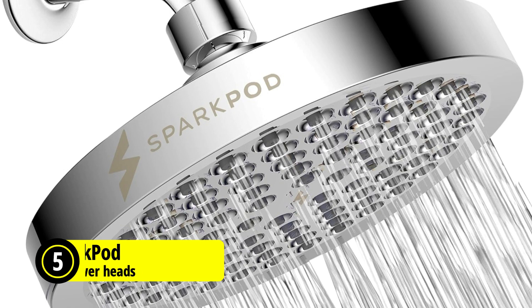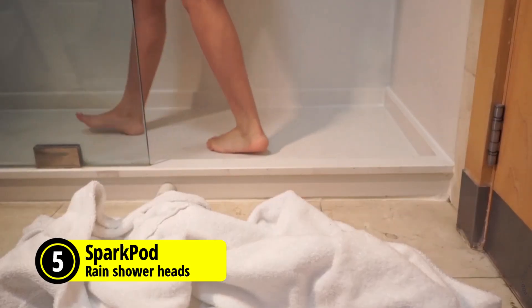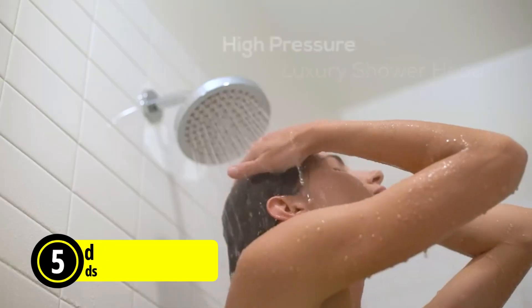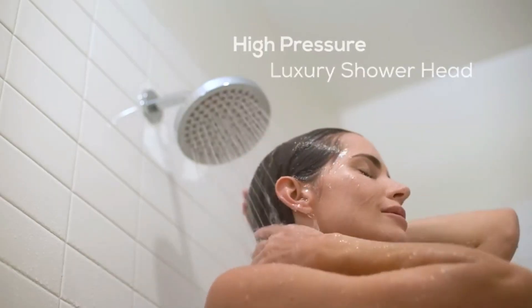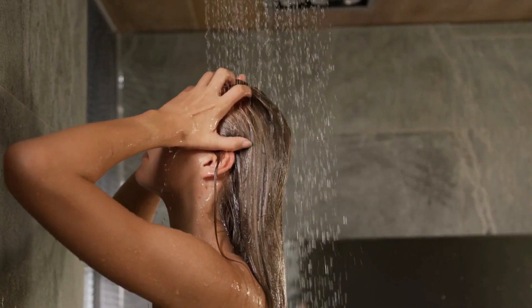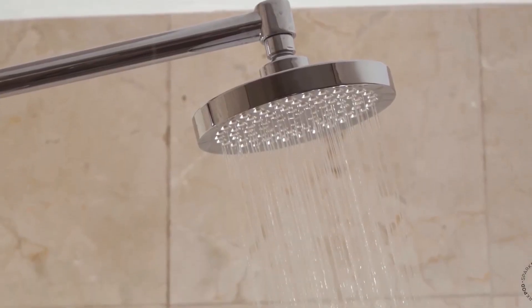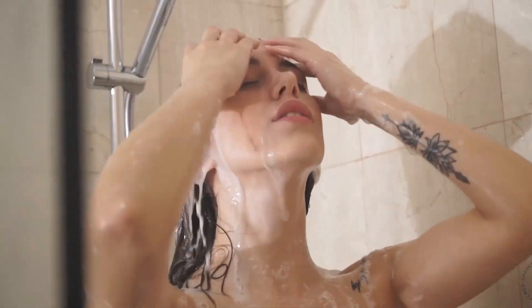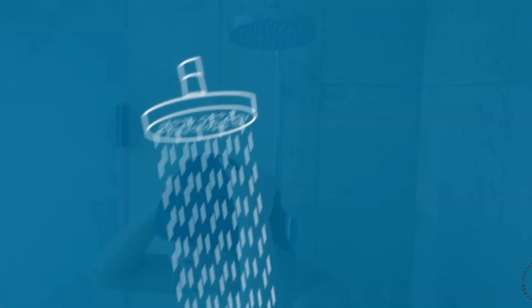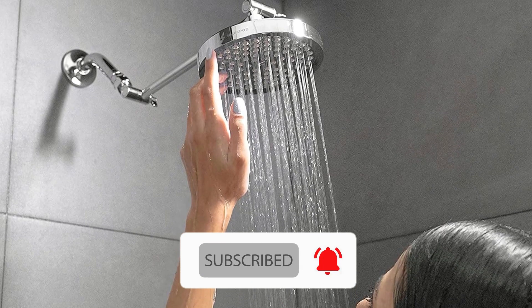At number 5 is the SparkPod High-Pressure Rain Shower Head. Revamp your shower experience with the SparkPod Shower Head, a luxurious, high-pressure rainfall model designed to transform your daily rinse into an indulgent escape. This premium shower head firmly focuses on high performance, promising a vigorous shower spray that envelopes your entire body with warm, rain-like droplets, propelling you into a realm of relaxation you might never want to leave.